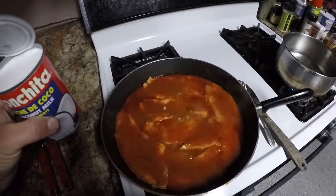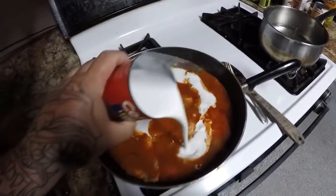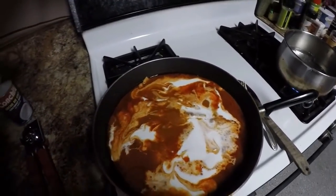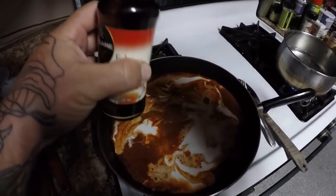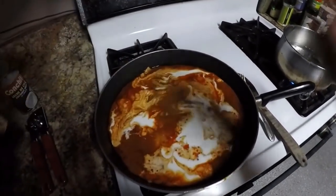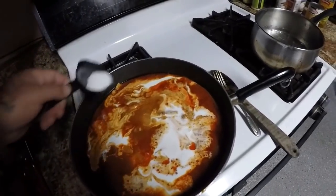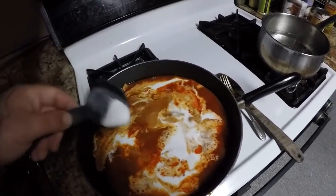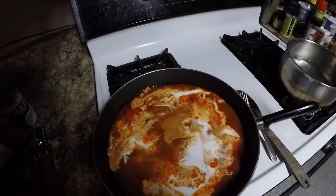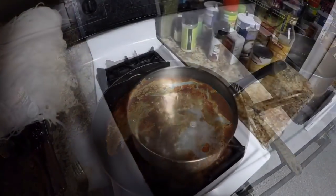Alright guys, after about five minutes of cooking we're going to add our coconut milk — about half the can. We're also going to add some fish sauce, that's about enough, and then about two teaspoons of sugar. We'll let that boil and finish cooking and then we'll try it out.